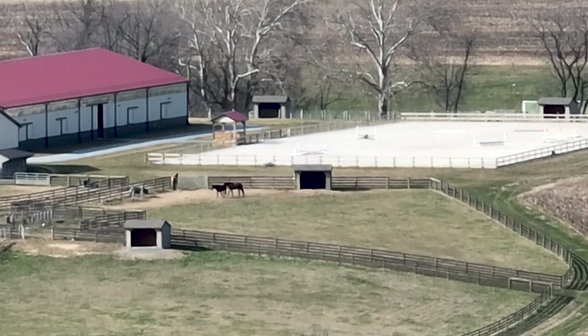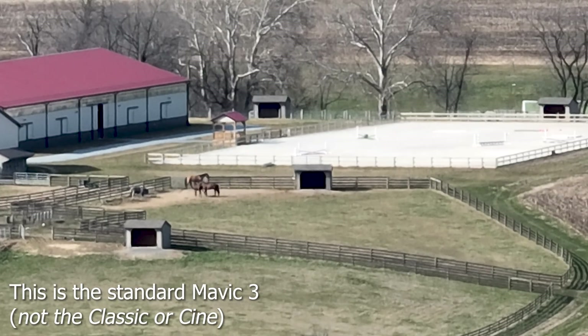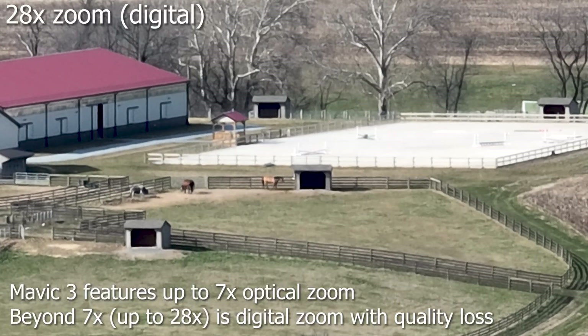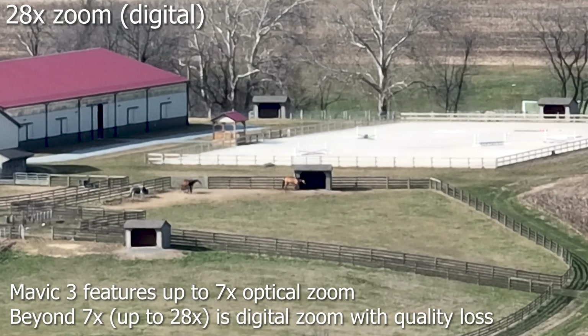Here are some horses that I'm taking a look at with my DJI Mavic 3. If you're wondering why the video quality isn't that great, it's because I'm zoomed all the way into 28x. What I'm going to do here in a second is back it all the way down to 1x magnification to give you an idea of how far away these horses actually are.